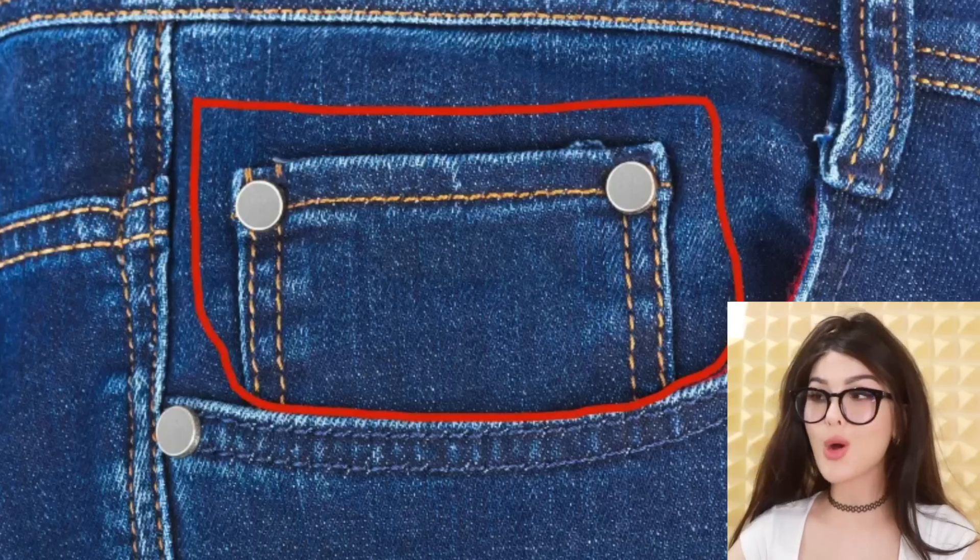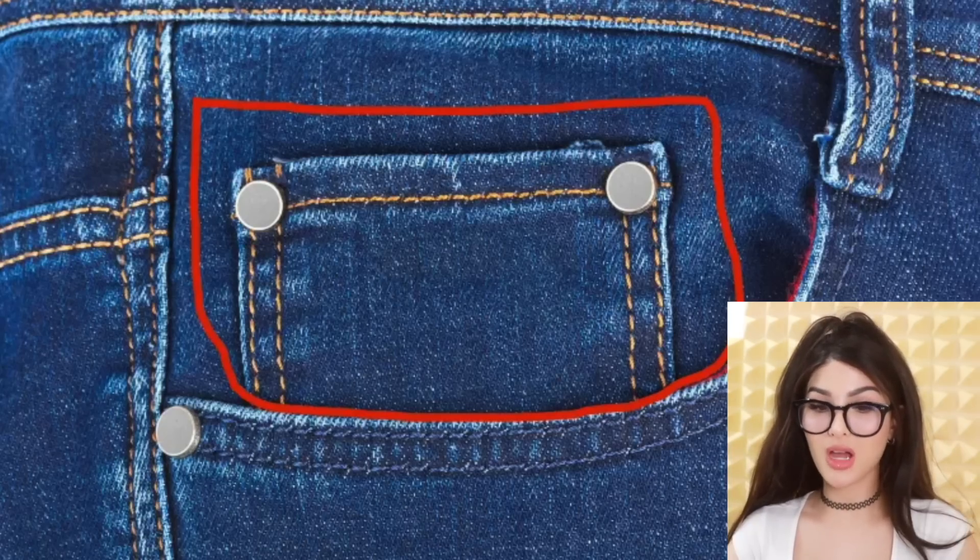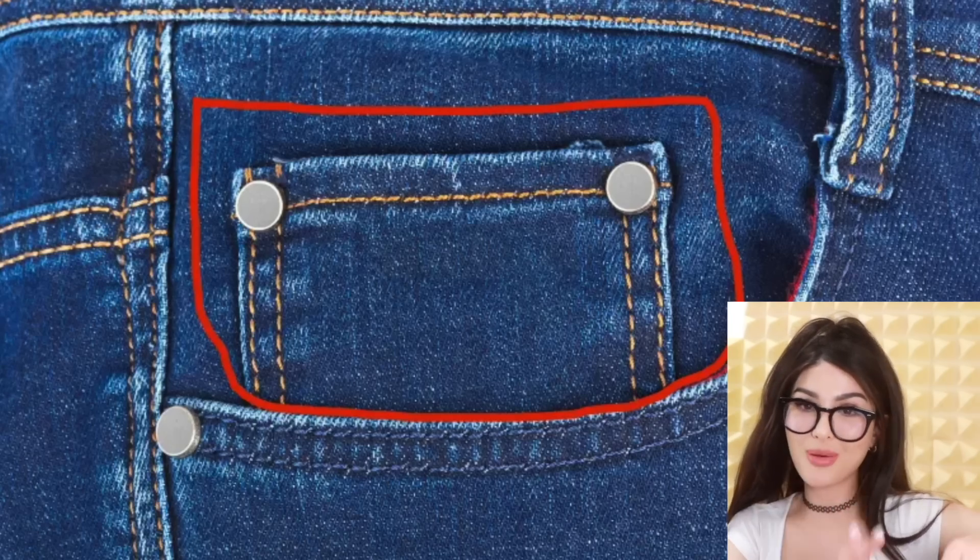Why do all jeans have this little pocket? When jeans were first invented, everyone had a pocket watch. We don't use pocket watches anymore — that is unfortunate. So this is the little pocket where they would put their pocket watch.